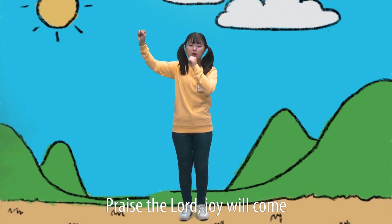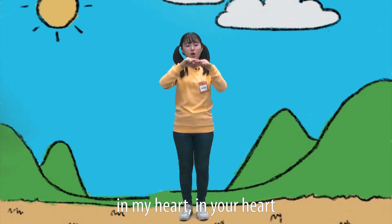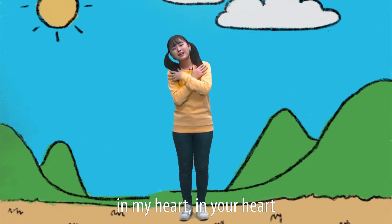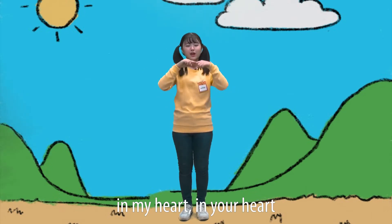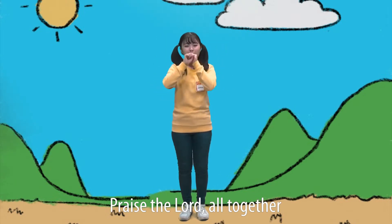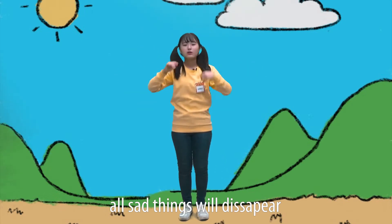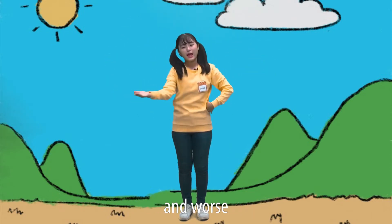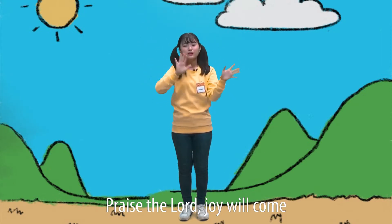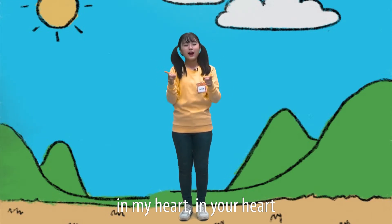Praise the Lord, joy will come in my heart, in your heart. Praise the Lord, joy will come in my heart, in your heart. One, two, three, four — while clapping. Praise the Lord, all together, all sad things will disappear at once. Praise the Lord, joy will come in my heart, in your heart.